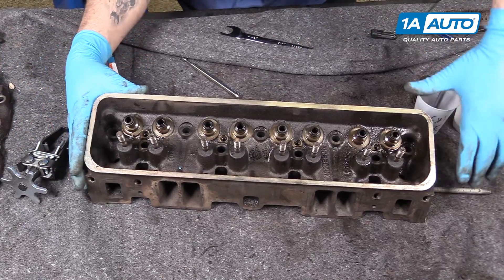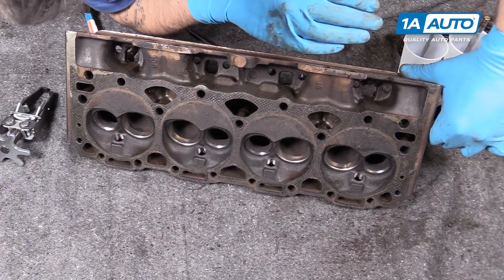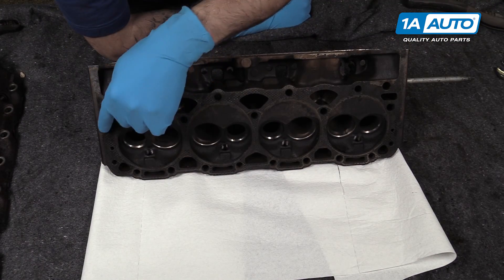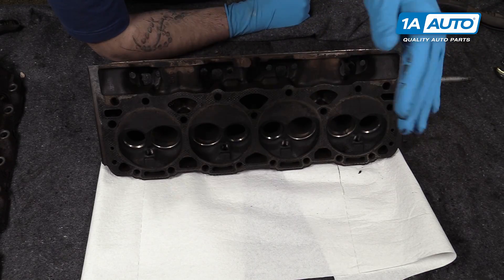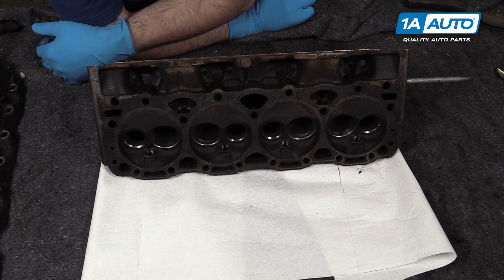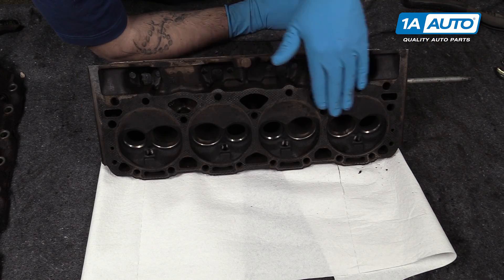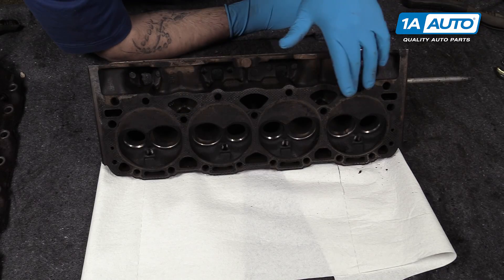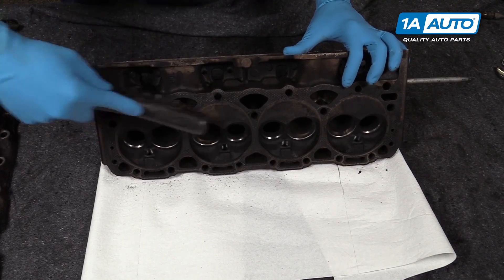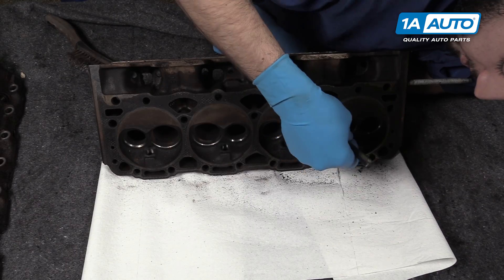Now our valve train is removed from our cylinder head. We're going to clean out the combustion chamber and the gasket surface, spray it all down, mask it off, and repaint it GM orange. We'll use a wire brush and some solution to clean all the dirt, debris, grease, and carbon off of the gasket surface and out of the combustion chambers. It's very important that you don't use power tools or heavy abrasives to do this, as this is a machined flat surface. Don't be afraid to get in there and clean out the ports a little bit more.